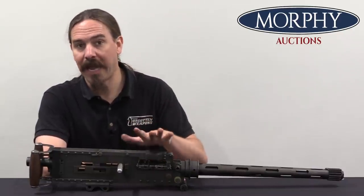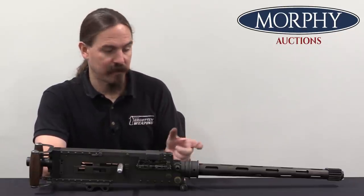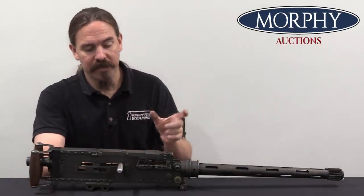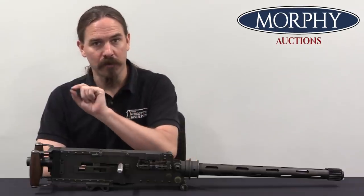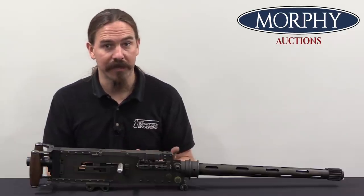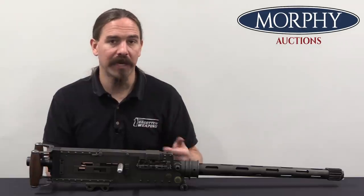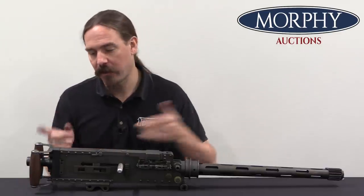So the British realised they couldn't have a closed bolt machine gun. They needed a system where when not actually firing, the gun doesn't leave a cartridge in the chamber. This is called open bolt versus closed bolt. A closed bolt gun chambers a cartridge and holds the firing pin back ready to fire when you pull the trigger. An open bolt gun leaves the entire action open — cartridges remain in the belt — and when you pull the trigger, the bolt first goes forward, picks up a cartridge, chambers it, and then immediately fires it. Closed bolt, like the Browning originally was, had a real benefit in World War One when it could be synchronised with propellers more easily, because the timing was much more predictable on exactly how long it would take for the cartridge to fire after you pulled the trigger.